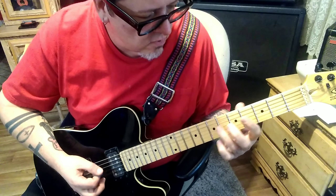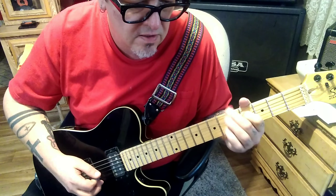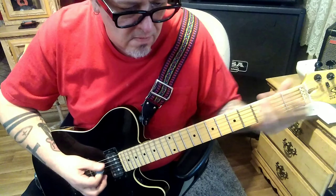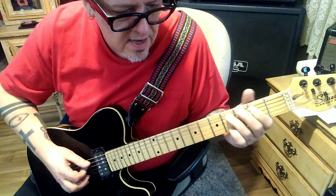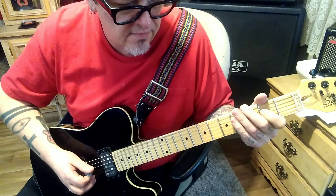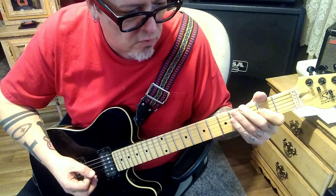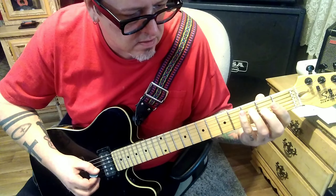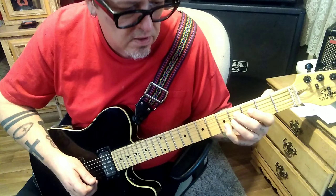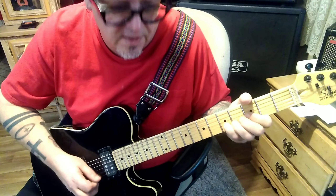Then 7 vibrato, 1-3 G pinch 2 B. Then 6-4 on the D. Then 6 pull 4, 4 A vibrato, rest, slide. Then 2 hammer 4 A, and then 2-4 D-A, 2 and a half times. At timestamp 4:41, little riff: 2-2 G slide to 4, 2-5 B, bend kill and then pick.